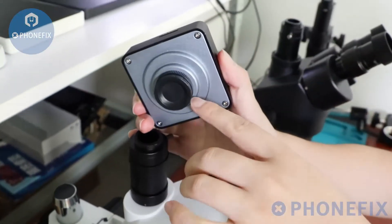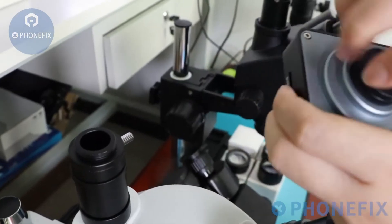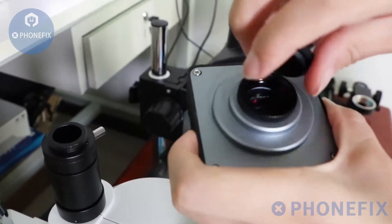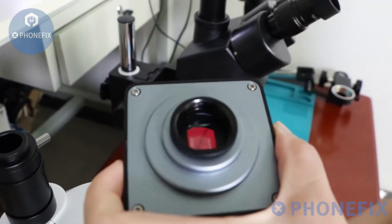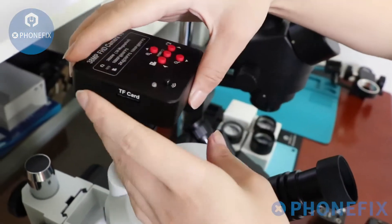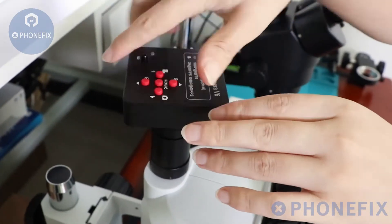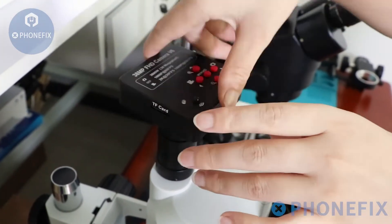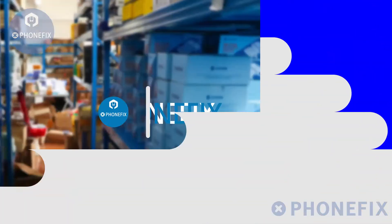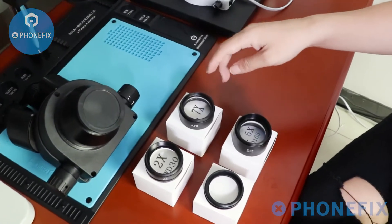Before that, please remove its cap. Then I will show you three types of objective lenses.